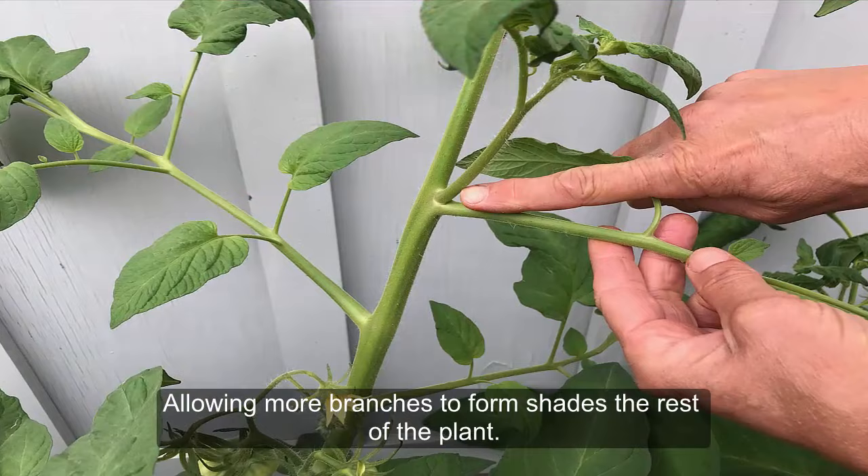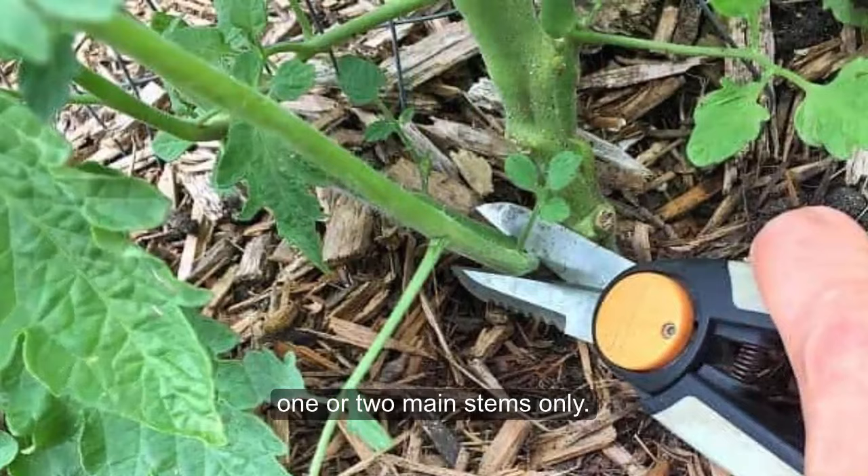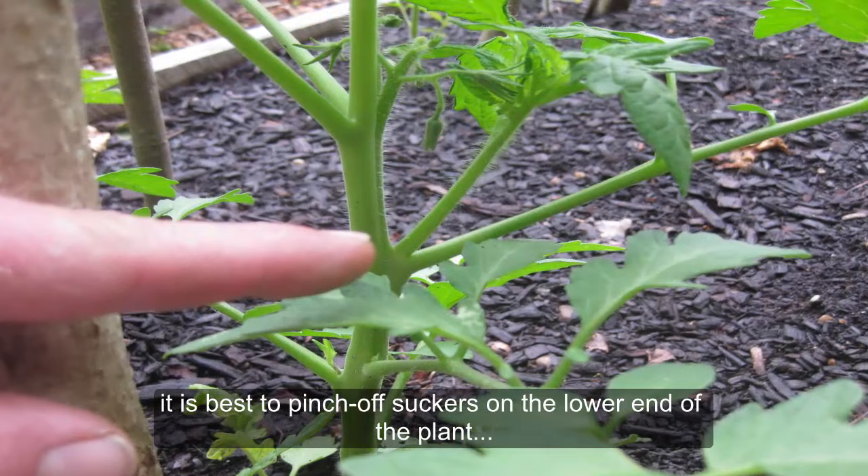Allowing more branches to form shades the rest of the plant. When garden space is at a premium, or you are training tomatoes to a ladder or stake, it is best to prune your tomato plants to one or two main stems only. Pinch off all suckers to create a compact and sturdy plant that can easily be supported. If you are training your plants to a cage or tower, it is best to pinch off suckers on the lower end of the plant, but allow suckers higher up to grow.